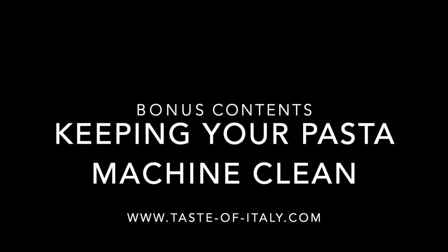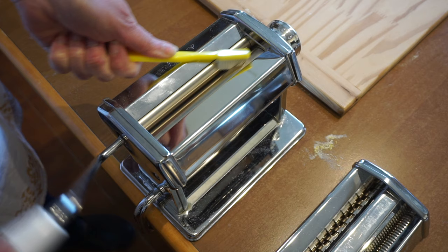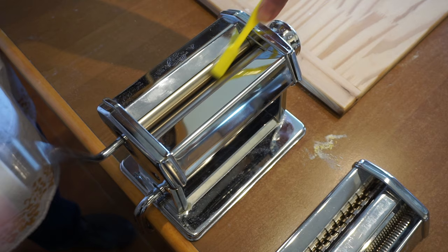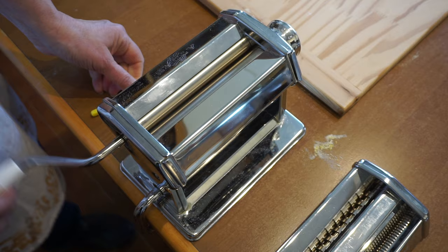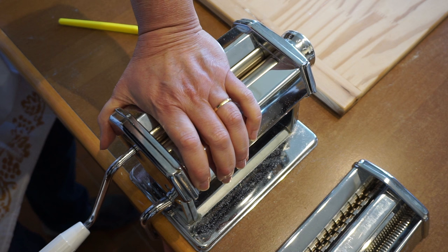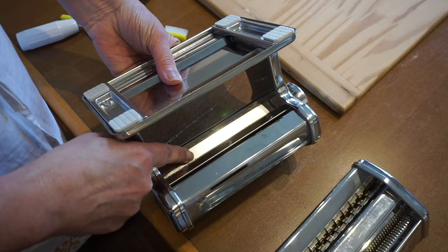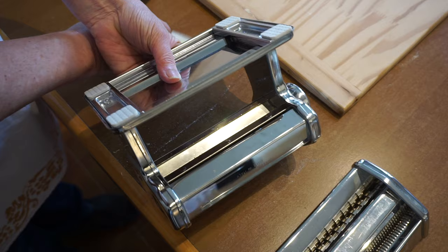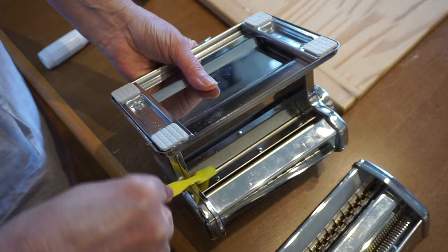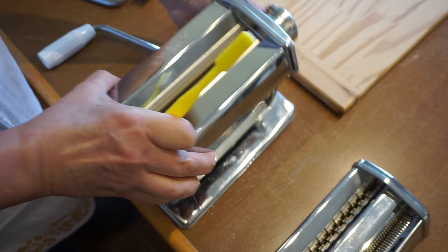Here we go into your bonus content — keeping your pasta machine clean. I like to use a stiff clean toothbrush and pass it through the rollers while turning them around, going first on one roller and then the other, several times. Then turn your machine around and take a look at what's happening underneath as well. You can see there is some dried flour there — once it's dry, it comes right off with a toothbrush. Shake it all out. Do this every single time you make pasta so that when you put it away, it's ready to be used again.